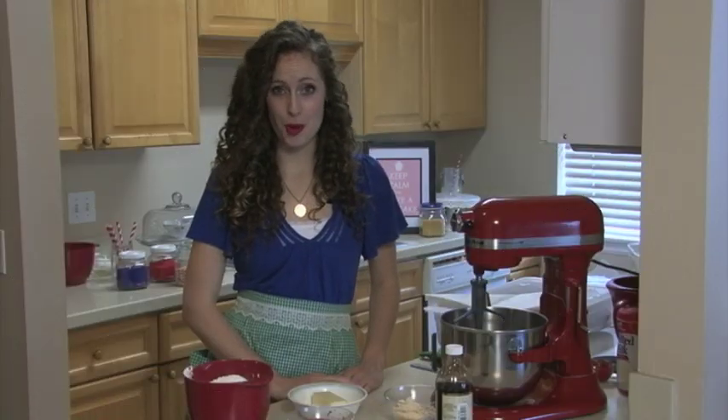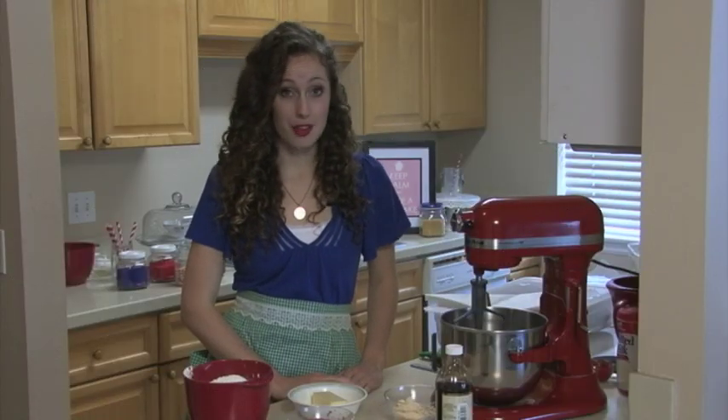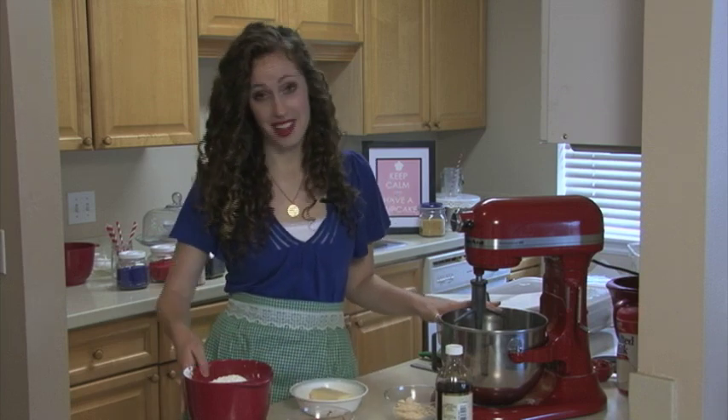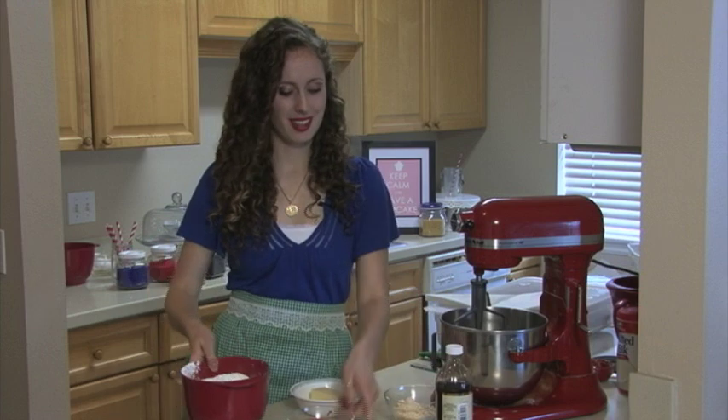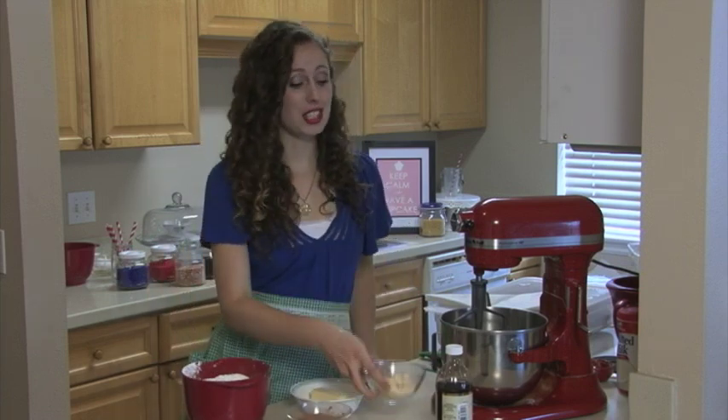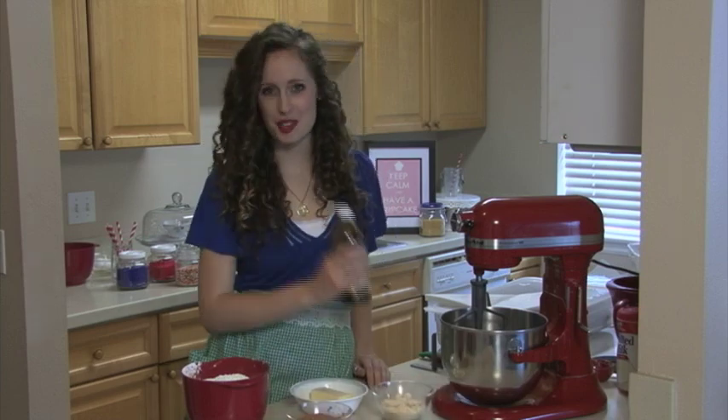The trick to perfectly made homemade buttercream is the ingredients. For this recipe, we're including room temperature butter, room temperature cream cheese, lots of powdered sugar, cocoa, and malted milk powder. And just to give it that extra flavor, some vanilla extract as well.